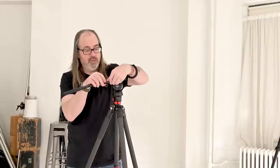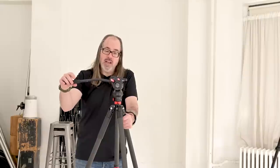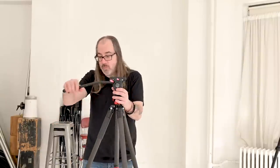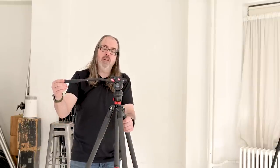Most video tripods — the good ones — are going to be either fluid head or fluid-like, as they sometimes call it. What that essentially means is that there's a certain resistance when you move the head. So if I'm going to pan or tilt, I can actually feel resistance. The head springs back because there's resistance pulling it to center. And this arm comes out really far, so I don't hold the camera directly — the long arm allows for much smoother movements in both directions.